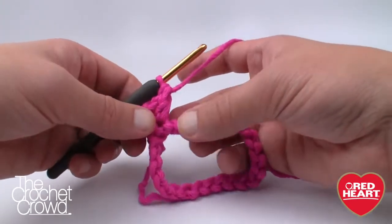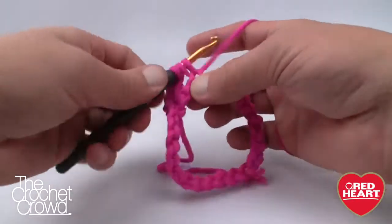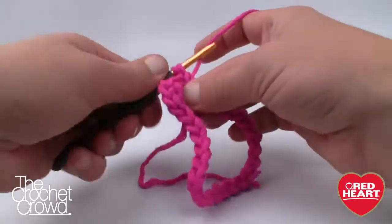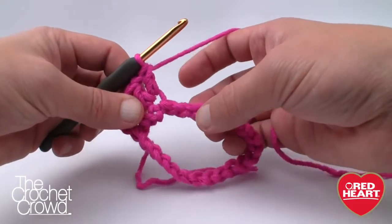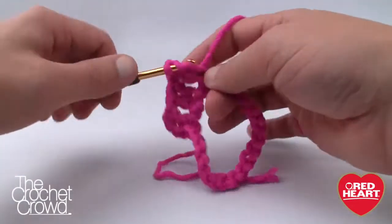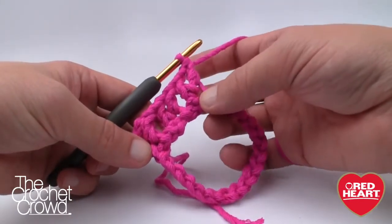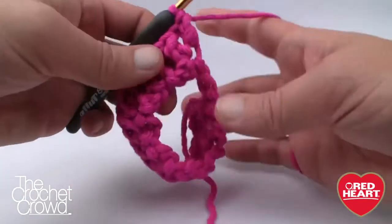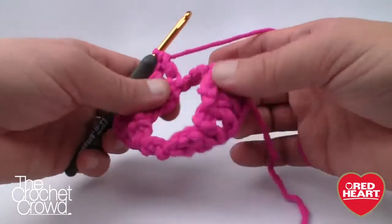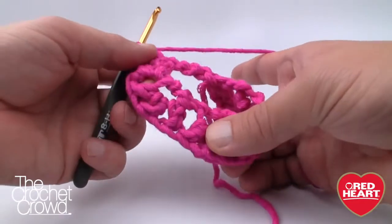Continue along: skip two chains and go to the third, then double crochet, chain one, double crochet. That is the repeat pattern for this whole thing. Skip two stitches and go to the third each time — double crochet, chain one, double crochet — all the way around. Per the instructions there will be eight repeats, so there should be eight V-stitches total: 1, 2, 3, 4, 5, 6, 7, and 8.